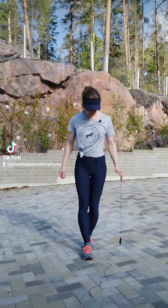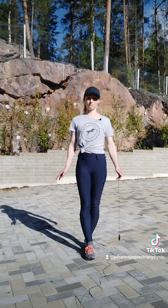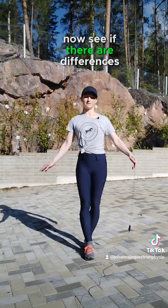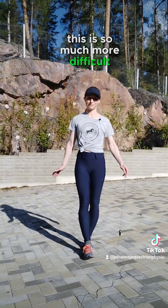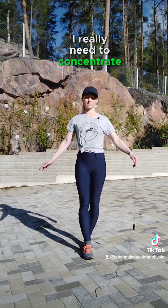So the other foot is in front. Find your balance, close your eyes, and see if there are differences. You can actually see this is so much more difficult for me doing it this way. I'll do it again — eyes closed — I really need to concentrate here.